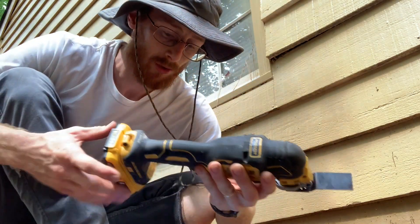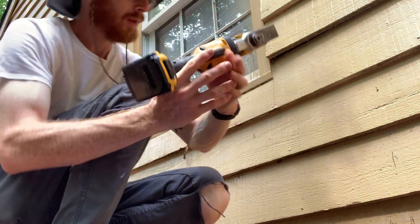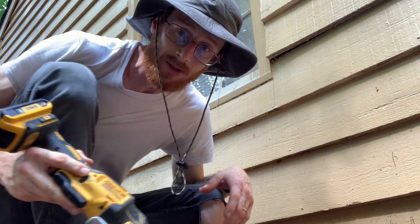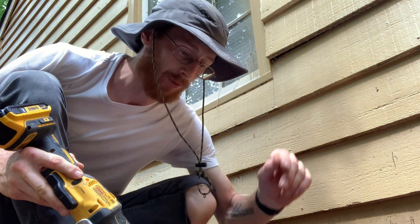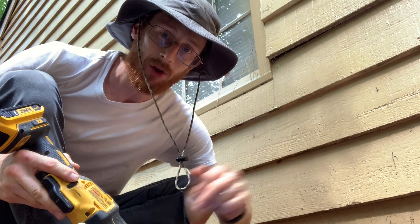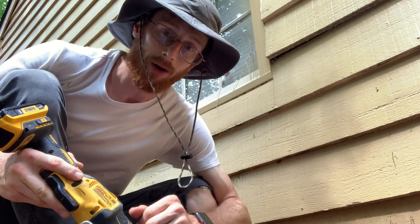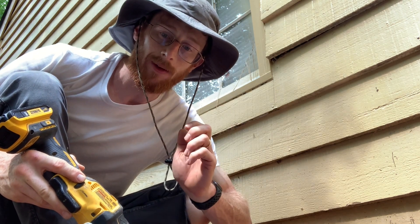My oscillating vibration tool is what I use to cut the line. The reason I use this is because it gets a really nice clean cut, versus a sawzall where the cut is a lot more jagged and rugged and not as clean.